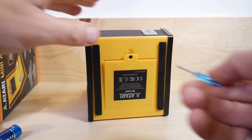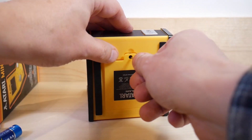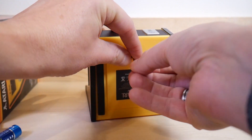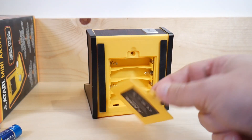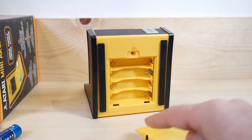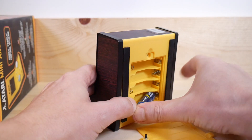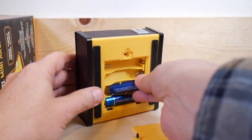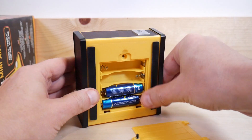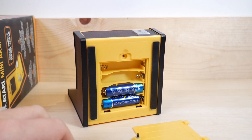Of course, you'll need a screwdriver to get the battery cover door off, which of course is a safety thing because the kid might eat... they're not going to eat the battery door. They're going to eat the batteries. If your kid's going to eat the batteries, maybe you should watch your kid. That's how we used to call the herd back in the day - you ever think about that?